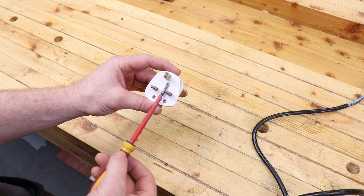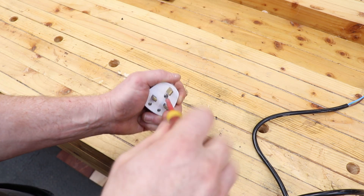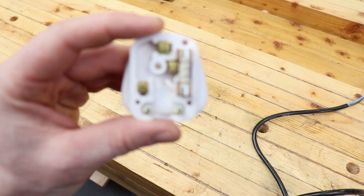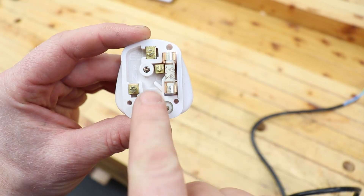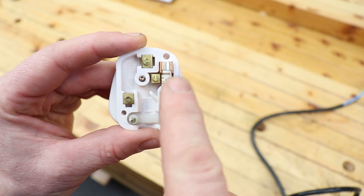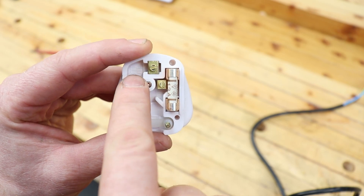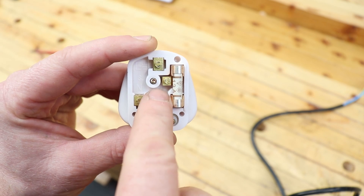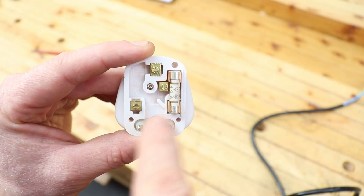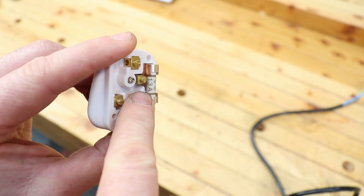Let's open up our plug — just this one centre screw. Pop the back off and there are the internals. They will often be marked inside: you'll see the 'L' symbol for live — the live always goes to the fuse and that's the brown wire. Neutral goes to the connector on the left. The top pin is the earth, marked with 'E' and the earth symbol. So: L for live, N for neutral, and E for earth on the top pin.